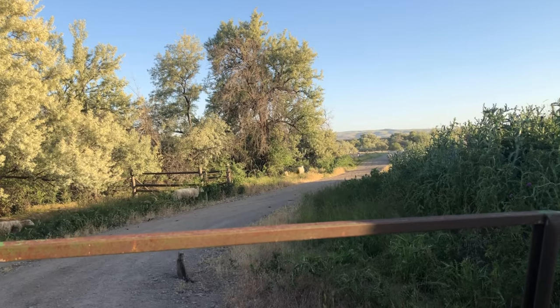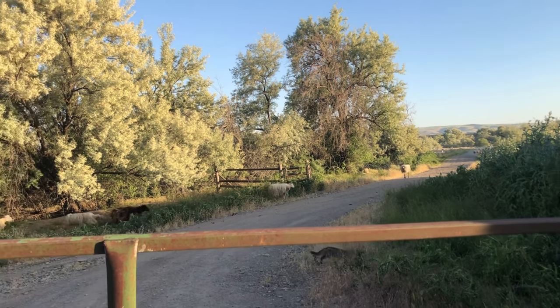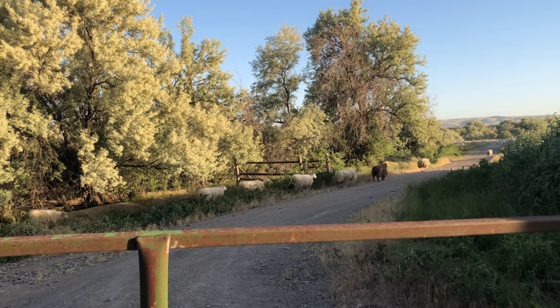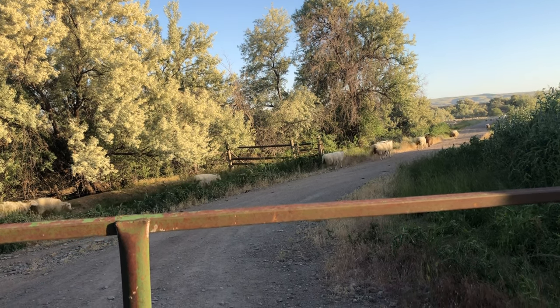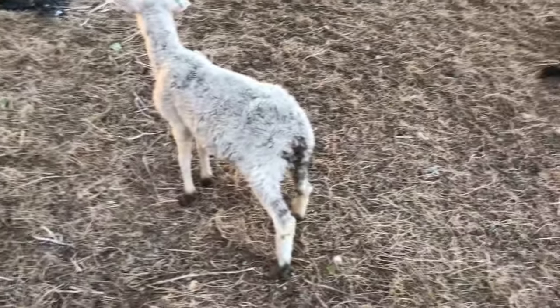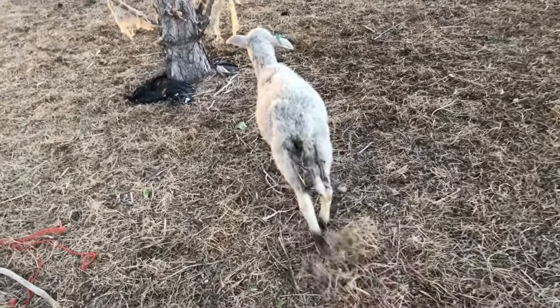I am late getting out here to bring the sheep in because they're all heading right back out. I need to get around them and push them the other direction because it's time to come in.